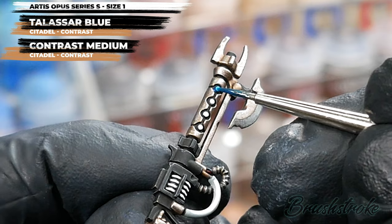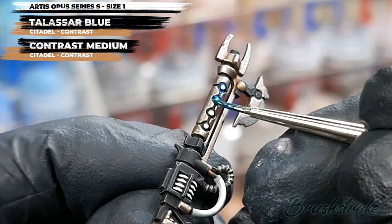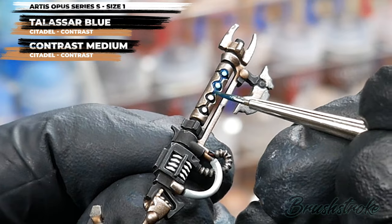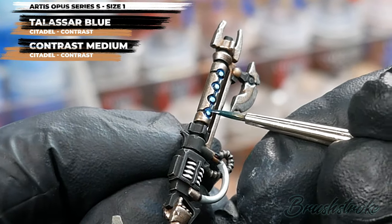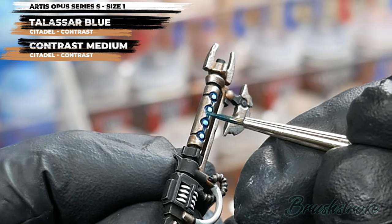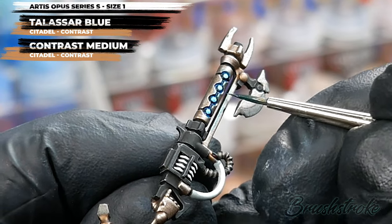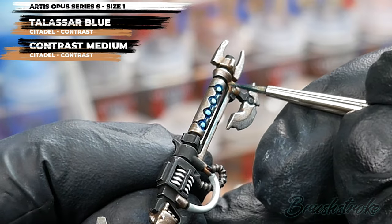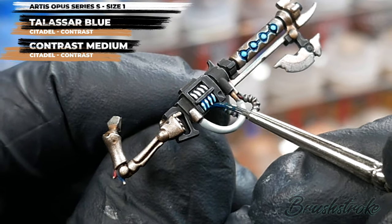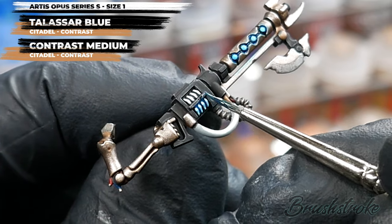Don't fall into the trap of thinking you're trying to paint a solid colour — all you're doing is tinting it. Just apply it over the white areas and the edges and make sure you get a nice blue tint, but don't go over the top trying to make it a really rich blue. It's far better to apply too little than too much. If after the first application it's not quite blue enough, you can always go back and add a second coat. Keep it subtle and make sure you can still see the paint underneath to get that true glow effect.